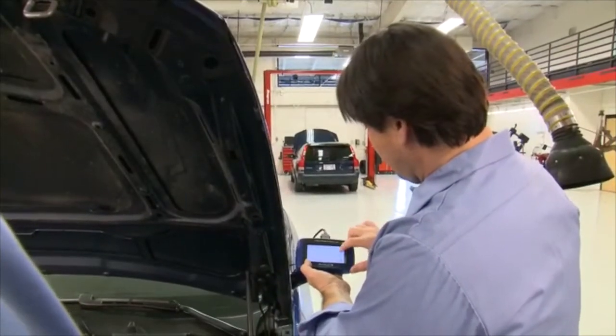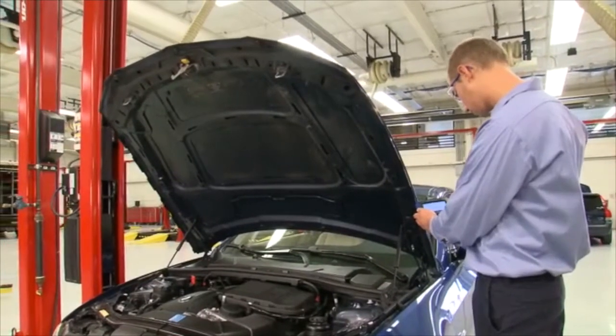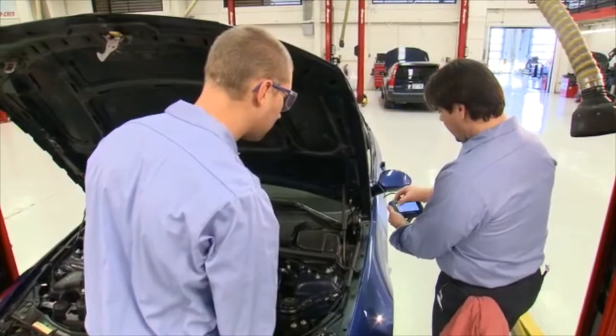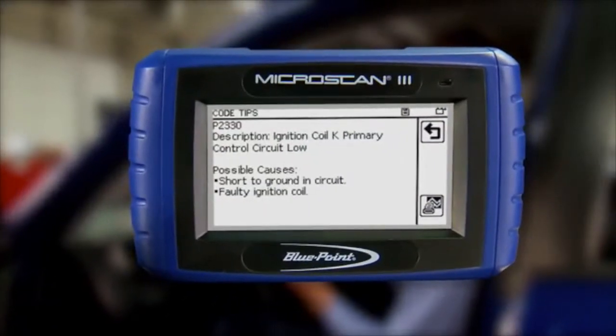Even high-end diagnostic techs will appreciate a faster way to clear those pesky trouble lights. An exclusive built-in database of code tips shows you the likely root causes of engine fault codes.